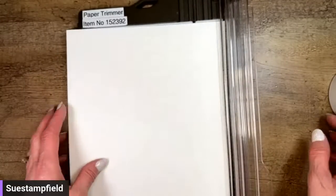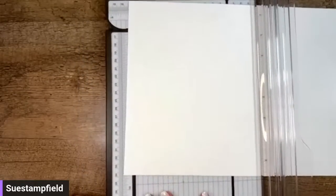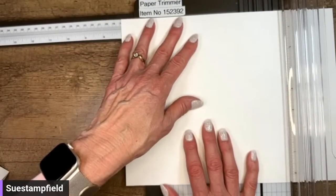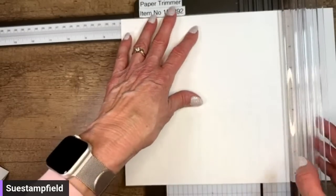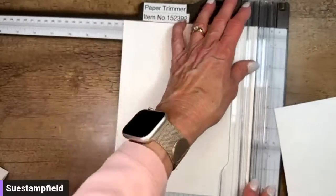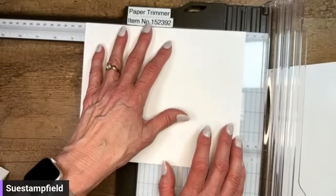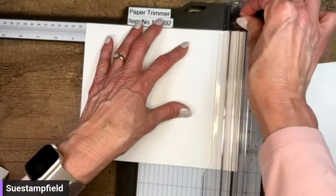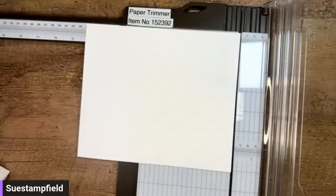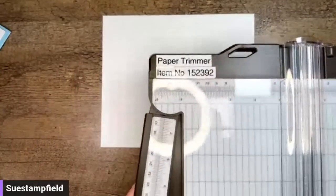We're going to cut this at seven by eight and a quarter. I'll cut the seven-inch part first — pulling out the arm on my trimmer, making sure it's all the way out so I don't cut the wrong size. This piece is going to be seven inches, using the cutting blade on my paper trimmer. Then I'll rotate it and go to eight and a quarter. You could do this with designer series paper too, though if your DSP is directional, that can be a little bit of an issue with this card.